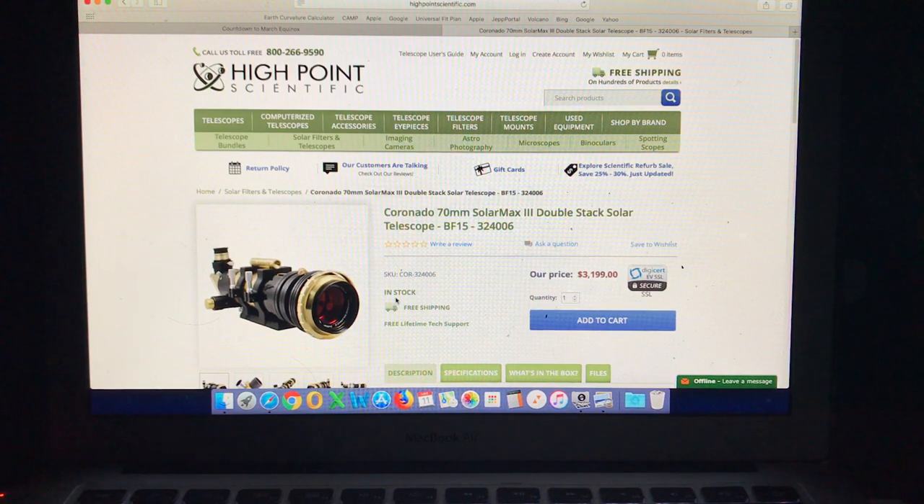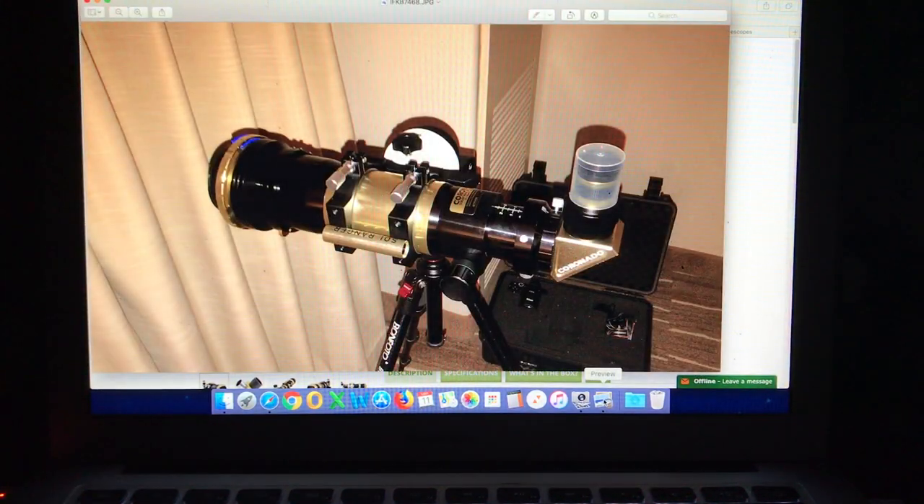As mentioned in a previous video, upon returning to the USA this year, I was planning to pick up one of these Coronado Hydrogen Alpha solar telescopes, and I'm happy to say that I took delivery of it today — and there it is. The next part of the video will tell you a little bit more about it.